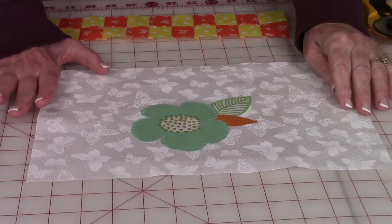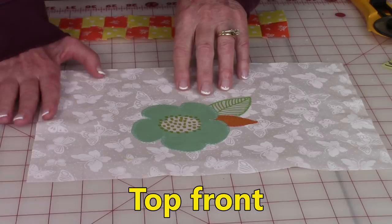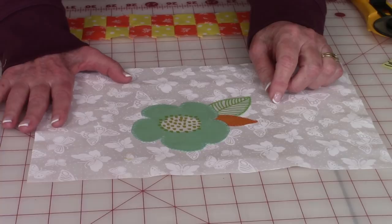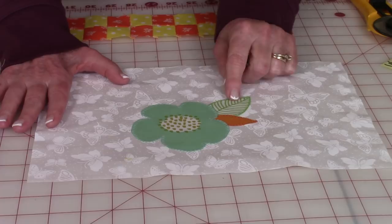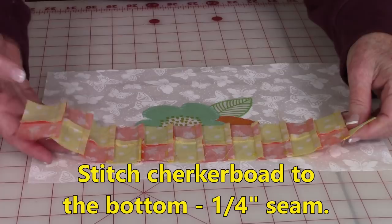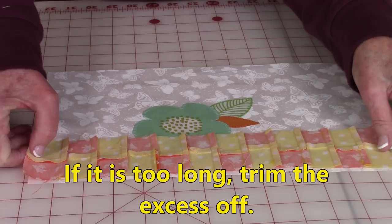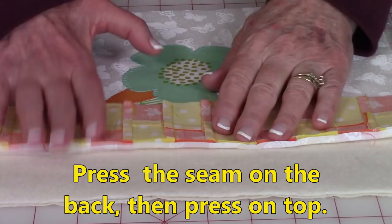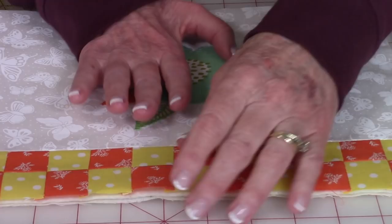This is my fabric for the top front. I chose to put an applique piece on there. If you want to do an applique design, click on the link in the upper right-hand corner and it will take you to a video on how to do an applique of your choice. If not, use whatever fabric you want on the top portion. Take your checkerboard piece and bring it face down. It may be a little bit longer than your other fabric — that's okay. Just center it, pin it down, and stitch a quarter-inch along there. After stitching it on, press the seam on the back side, then unfold and press on top — I pressed the seam towards my checkerboard fabric.